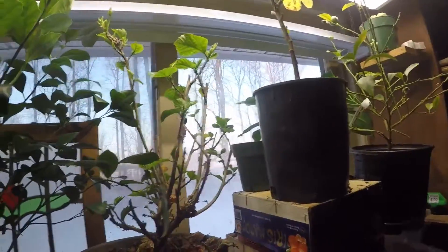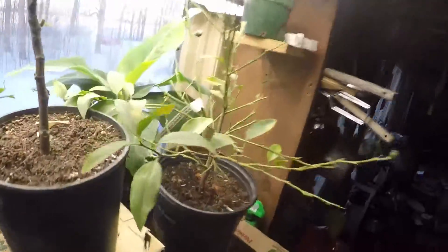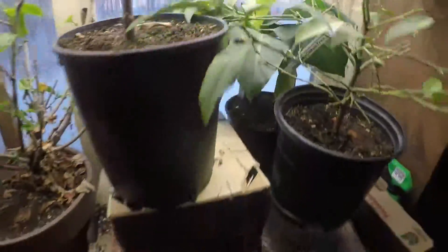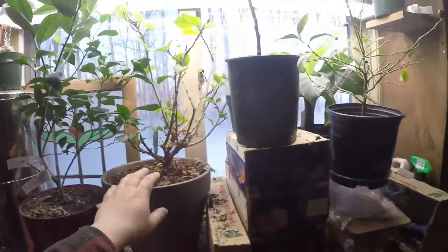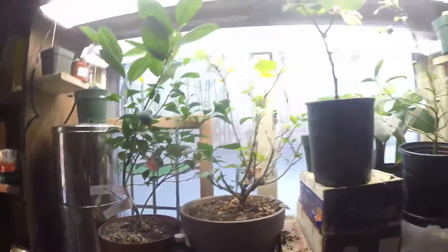Here's the second one — let me turn it on. There. And that's a banana tree in there. And then this is a hibiscus. And this is some sort of orange that we got.